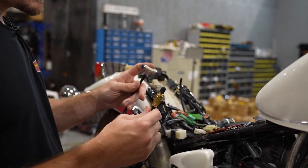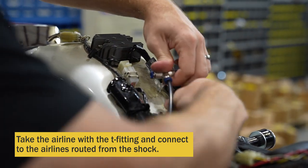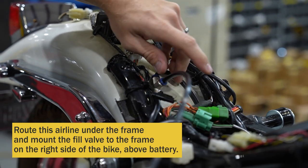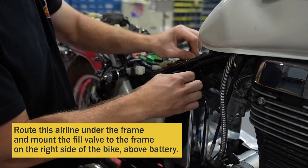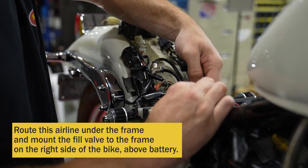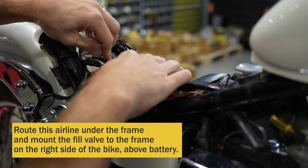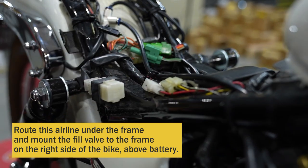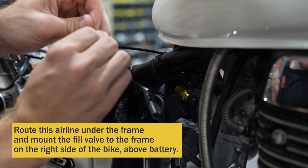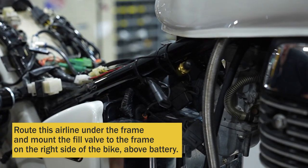Then take your last air line with your T-fitting and your tank valve. Take your T-fitting and plug it into the air shock, with the air lines under the seat. You can cut these to get them to lay where you want to. Your tank valve is going to go right up under here. These wires have a clip, and you can use them to cinch the air line down. Then take a zip tie from the kit and zip tie the tank valve up so it's not moving around. You can zip tie it to the bike frame.